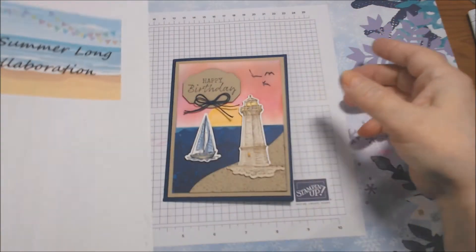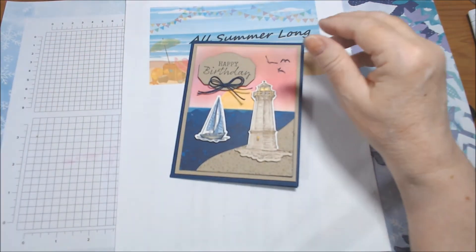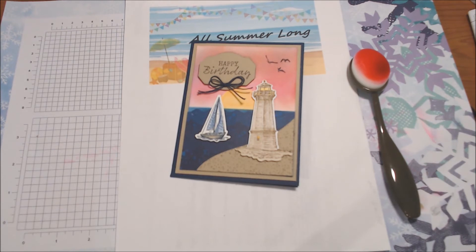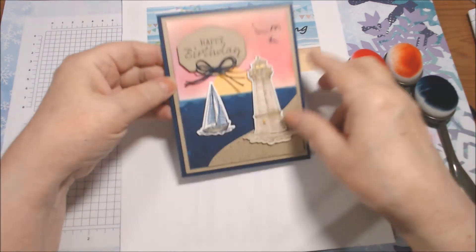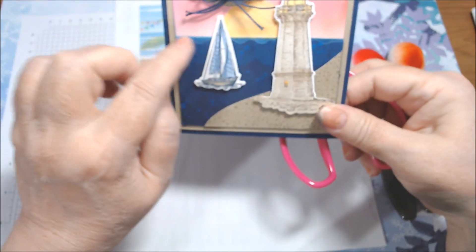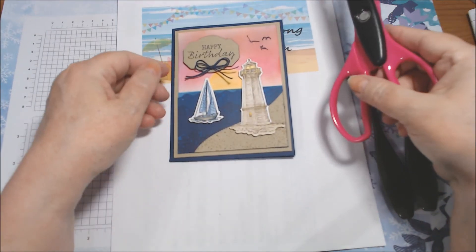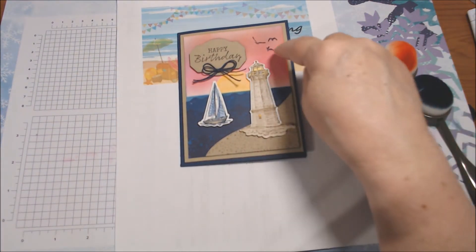Okay, let me just show you — here's what I came up with for this month. It's a card. I used my blending brushes in Calypso Coral and a little bit of Seaside Spray. I also used one of these fancy scissors at the top edge of the paper to sort of make waves along the horizon, which is kind of a weird look, but that's what I did. The Quite Curvy die is here for the sand.